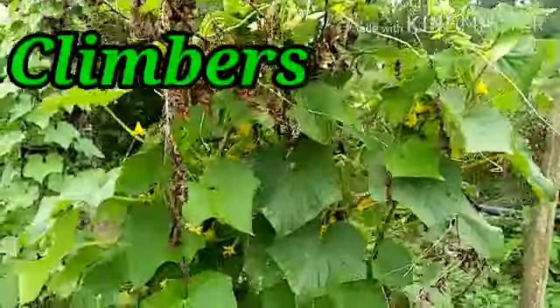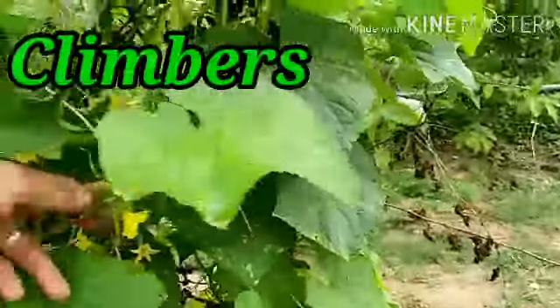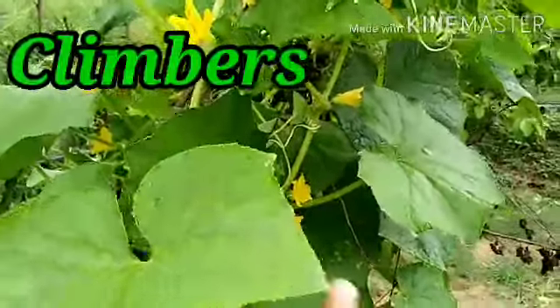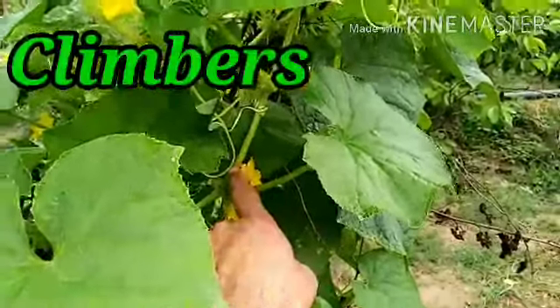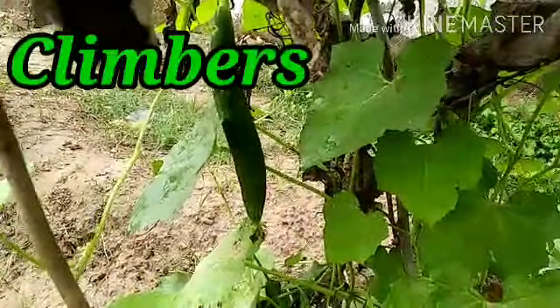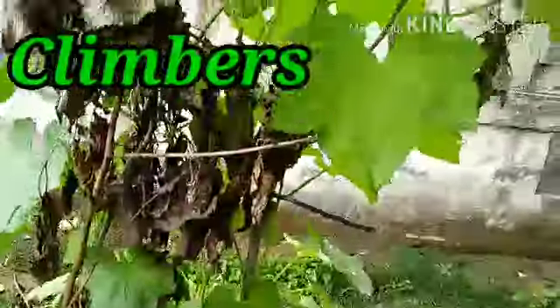The identification of climbers: they have very long stem — the stem is very long, soft and green. The vines have long, green, tender stems. This is the cucumber. See one more — this is our ridge gourd. This is also a climber.